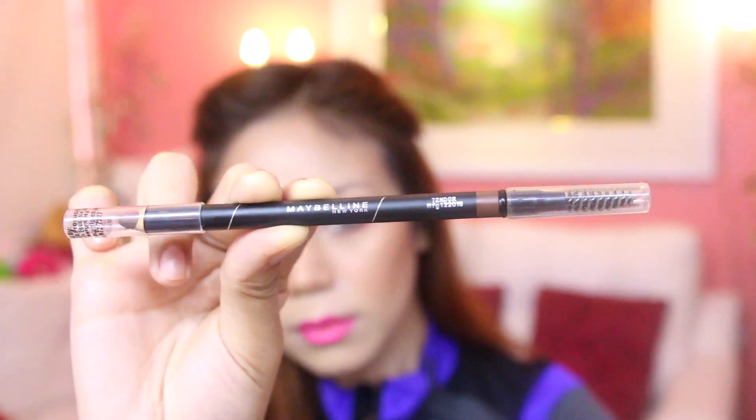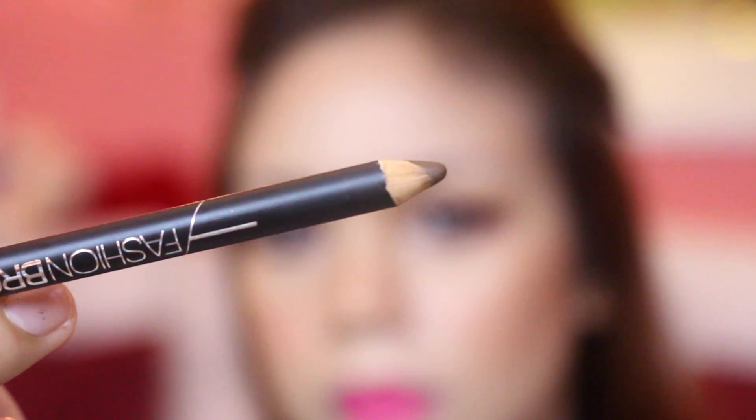Yes, it's very easy, girl! And we'll just use one product. So Maybelline sent me this Fashion Brow so I can show you how to make kilay — because kilay is life, my best!